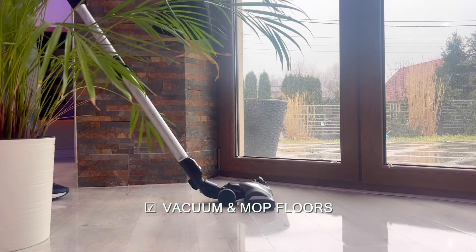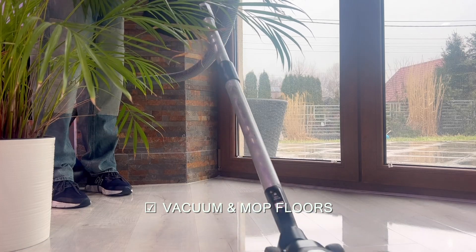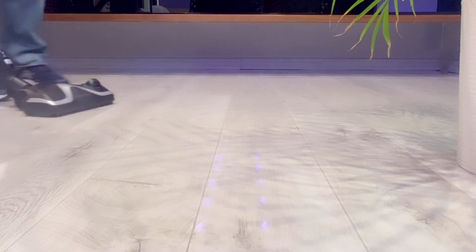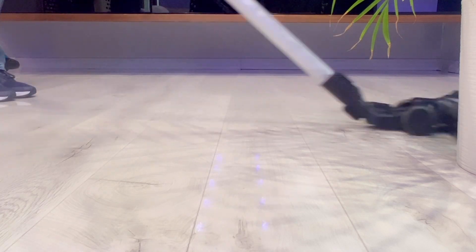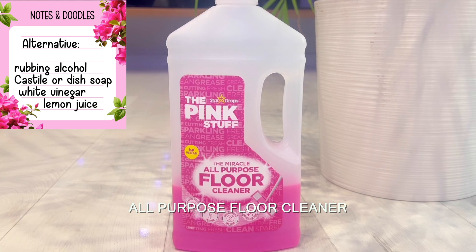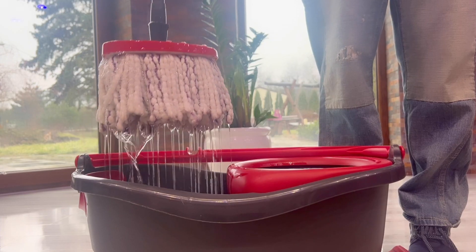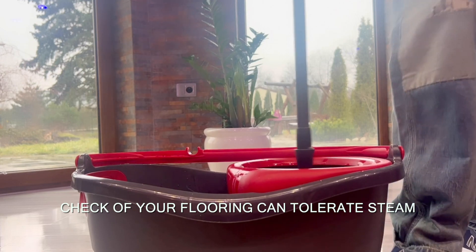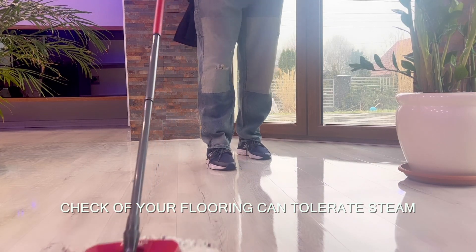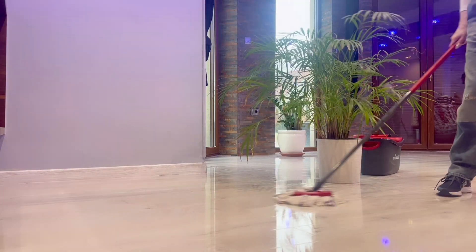Then I vacuumed and mopped all floors including the kitchen and dining area. You don't need to buy a bunch of fancy things to mop your floors — you can easily replace a dedicated floor cleaner with castile soap or white vinegar. I prefer mopping with hot water over cold since my flooring can tolerate high temperatures; hot water can also kill germs and remove stains, grease, and dirt buildup faster than cold water.